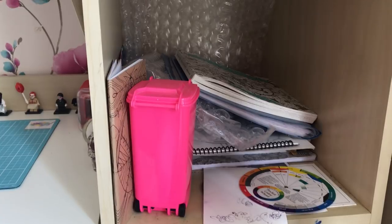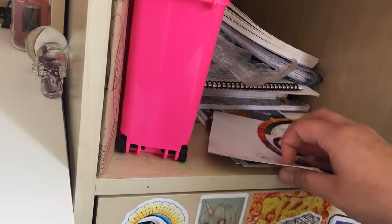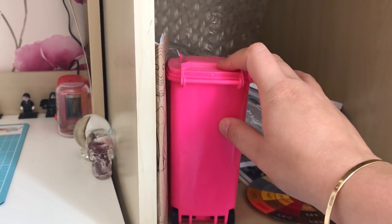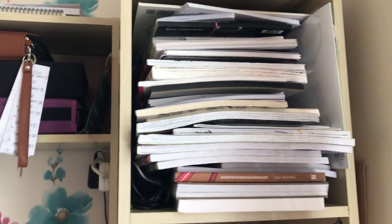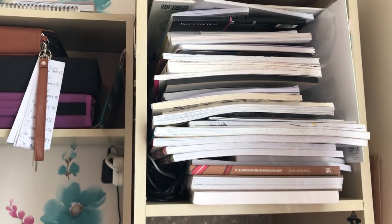This one here is another bit of a catchall. It's got my colour wheel which I often reference, a bit of scratch paper, another colour wheel, the bin for catching all of the shavings, and some bubble wrap — just things that I need on hand at the moment. This one up here is full of books that are needing to be reviewed or ones that I'm working on at the moment.